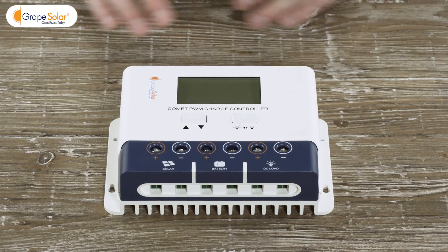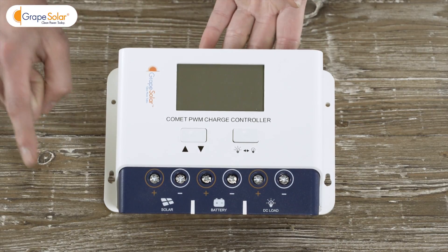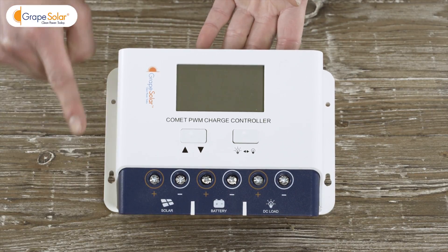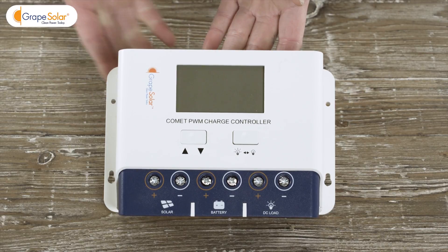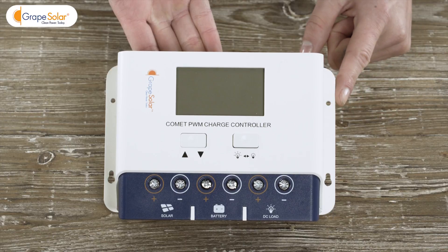Next, mount your Grape Solar Comet 40-amp charge controller in a weatherproof location, either indoors or within a weatherproof enclosure. This kit includes enough cable for a 7-foot run between your panel and charge controller.